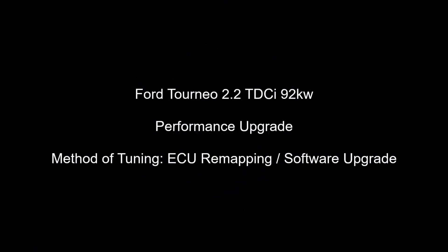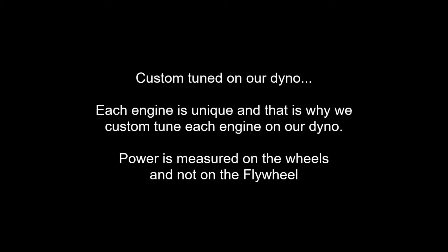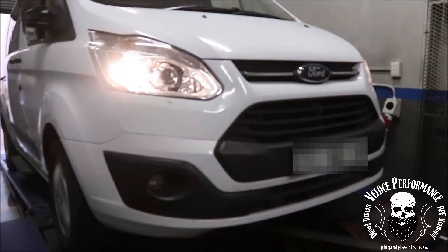Good day, this is Adrian from Veloce Performance. In this video we will upgrade the performance of a Ford Tuneo 2.2 TDCI 92kW. The method of tuning will be ECU remapping.